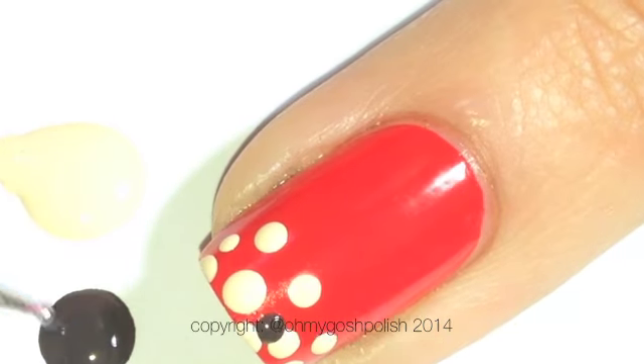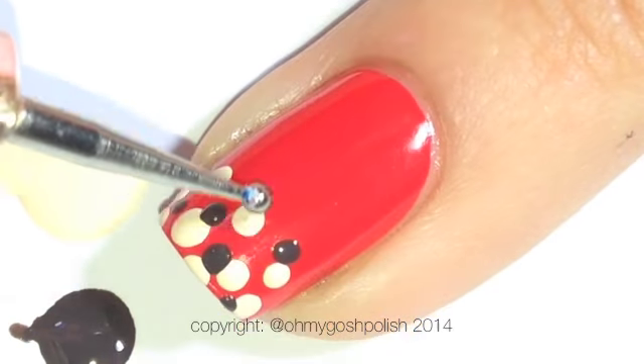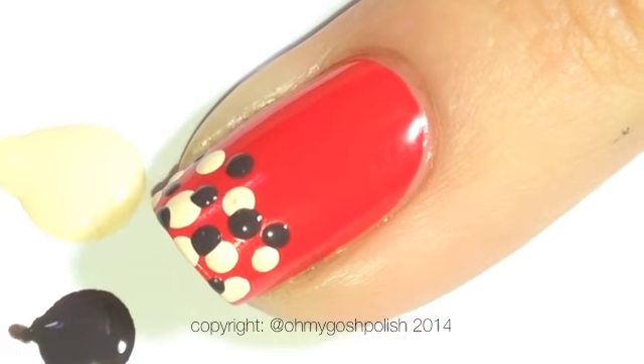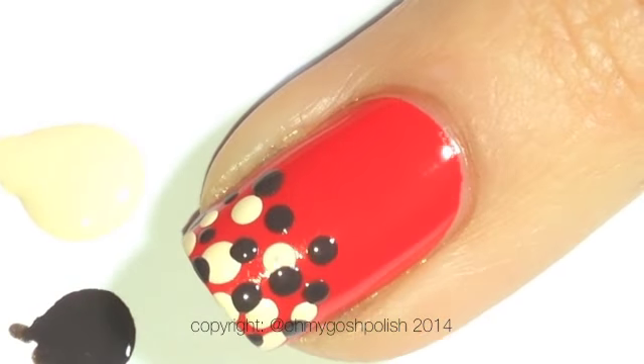I'm using an actual dotting tool as you can see, but there are a lot of alternatives — household items that you can use in place of actual dotting tools. I will link down in the description box where you can get a set of dotting tools very cheaply, like on Amazon and eBay.